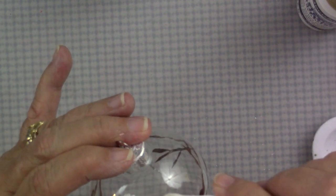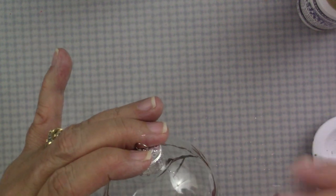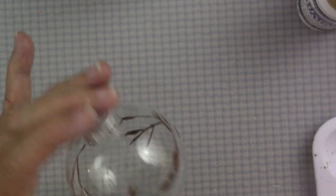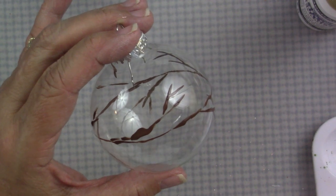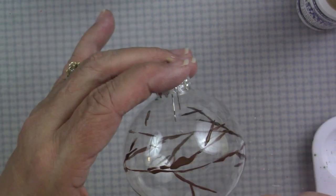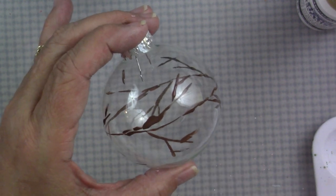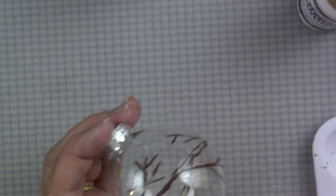I think I have all the branches that I'm going to put on. I got a little boo-boo there — it's really easy on the glass to just wipe it up like you would on any other surface with a q-tip. I'll just take that off with a damp cotton swab and look and see if I want to add anything else. I feel like I want to add a little bit more to this particular section of the bulb. And that's a good view of how you can get different thicknesses in your branches.